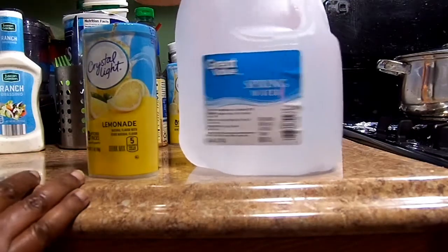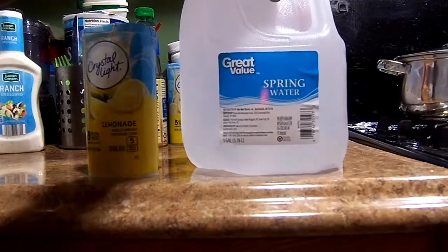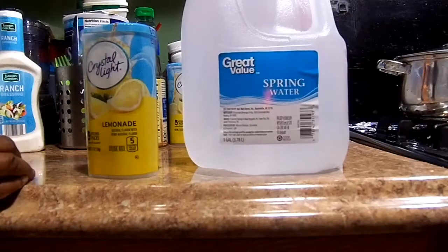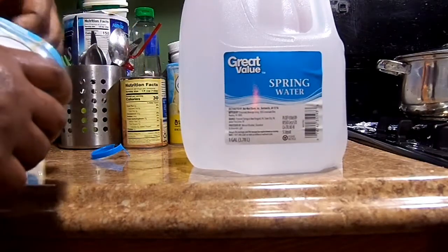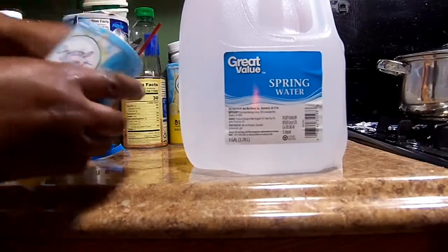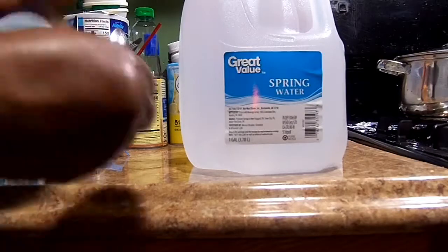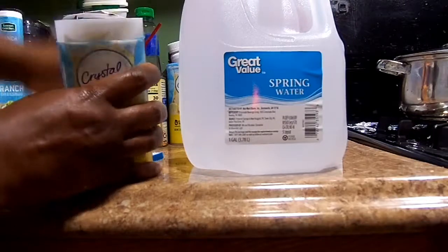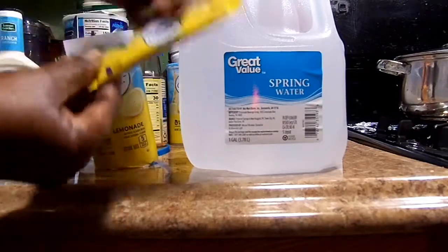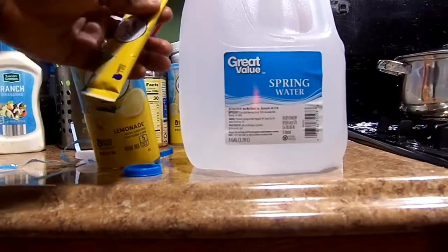I got this spring water, but you don't have to have spring water. This is the last spring water I have. What I do is get a gallon of water like this — sometimes when I'm out of spring water I use the tap water.